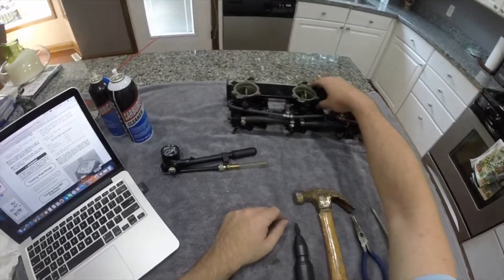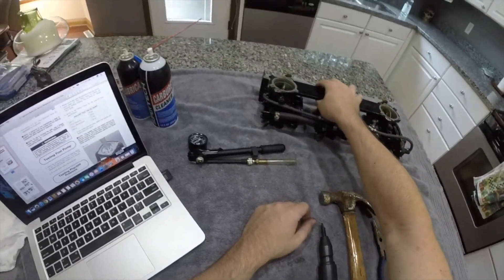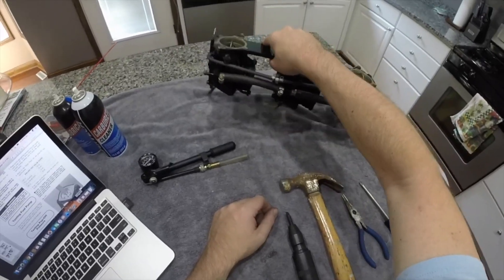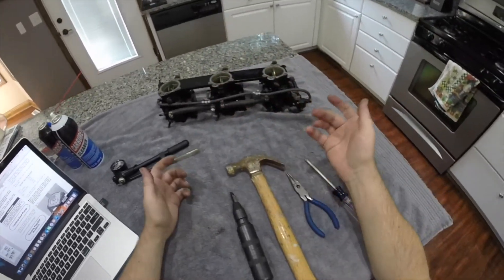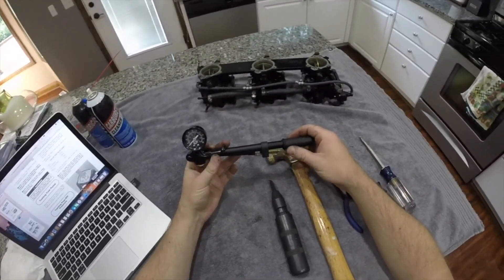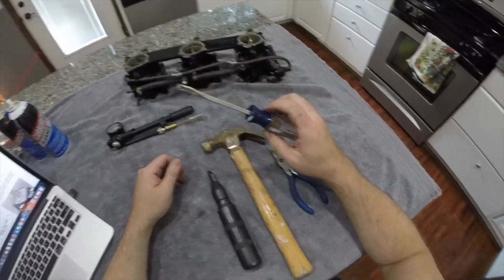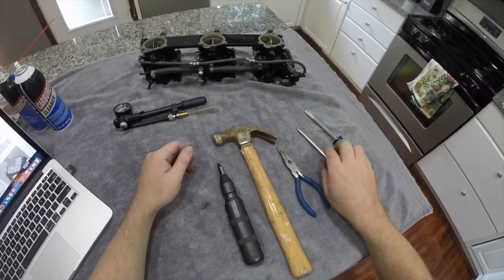It's time to see what $110 worth of carburetors bought me. I'm going to dig into these making sure they're clean inside and working properly. But before I do that, I'll talk about some of the tools I'll be using: a pop-off pressure tester — very important, definitely need one of these — a flat head screwdriver, and a Phillips head screwdriver.